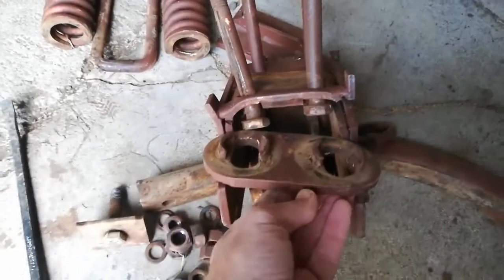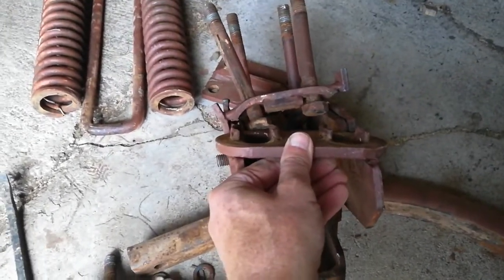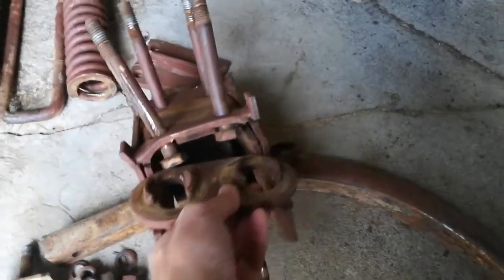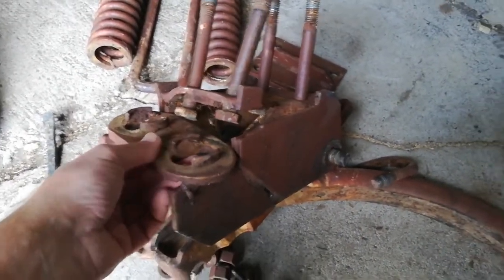I thought at first I could bend it back. I still might try, but it's not gonna be a 10-minute deal — that's a lot of messing around. I might be able to get it close enough, square enough, and then just weld some plates on the side just to get it going again.